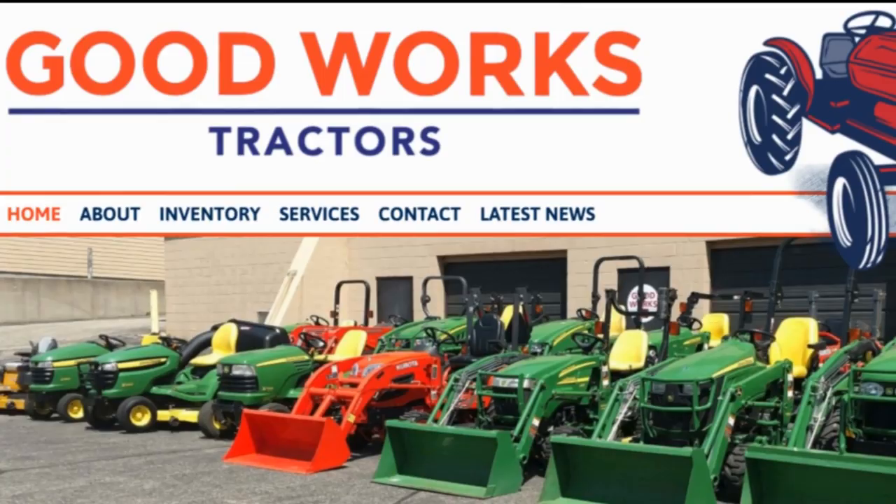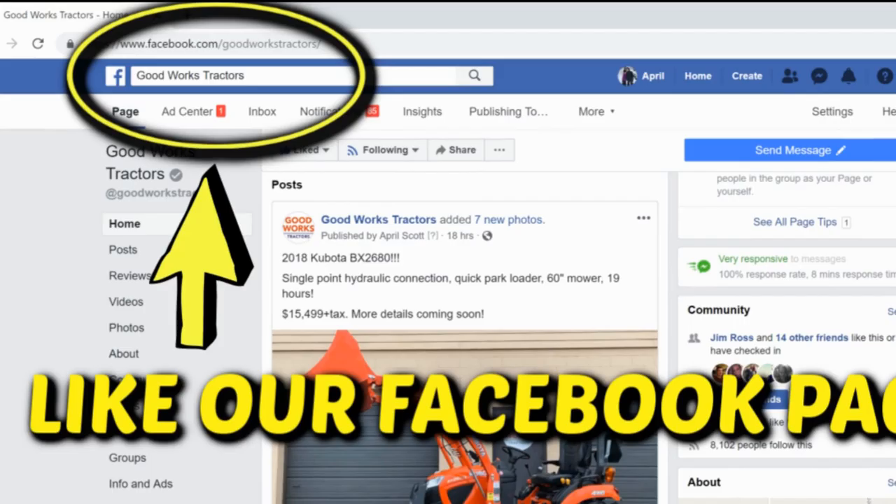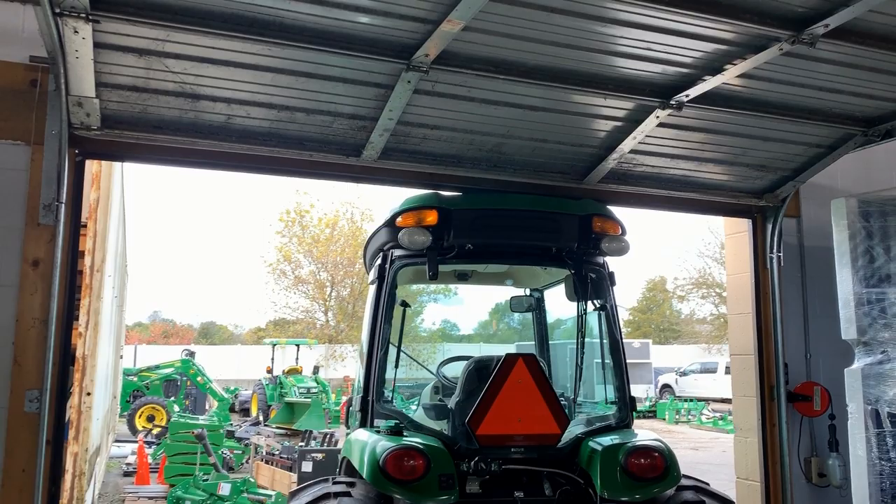Welcome to Good Works Tractors. From snow to mow, Good Works Tractors is the place to go. Shop GoodWorksTractors.com, subscribe to our channel below, like our Facebook page, and stay tuned. Thanks for watching. Hey there guys, Good Works Tractors here.